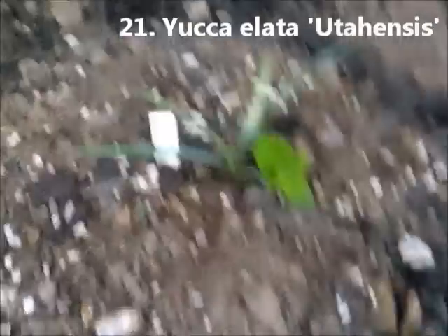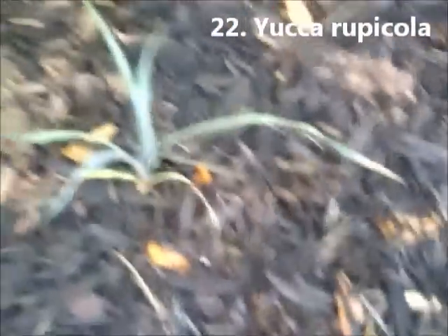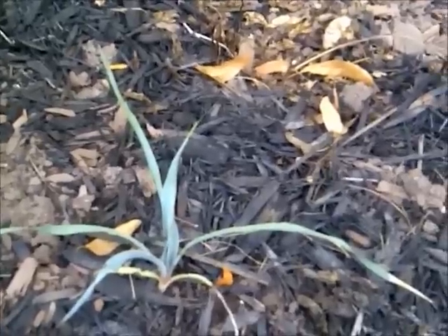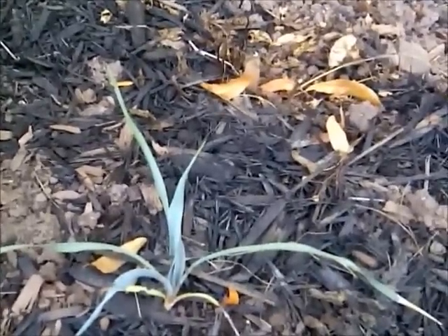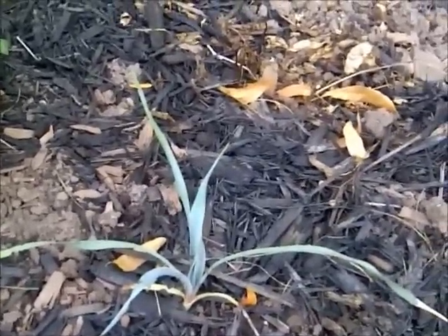Yucca Elata Utahensis — it's supposed to become a big plant, this Utahensis version of the Elata. We'll see how it does. And this here is Yucca Rupicola, again just a new plant, sown this spring. It's much like the Yucca Pallida; the main difference is that this one is supposed to twist more. These juvenile leaves — this plant is only the same age as the Pallidas you saw a moment ago, but at the juvenile leaf stage it has a twistier leaf, with a very similar color and very similar serrated edges.